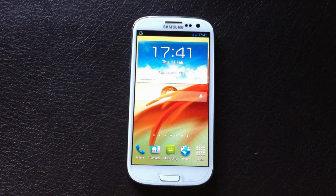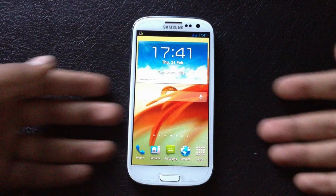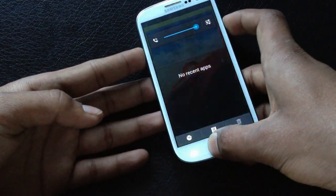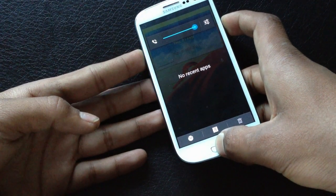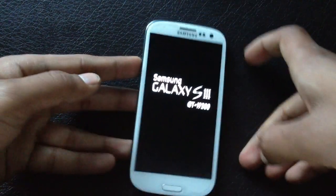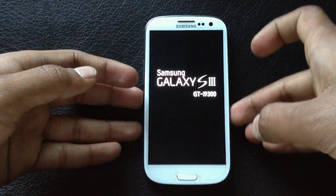To install this ROM, press the volume up, power, and home buttons at the same time, keep holding them, and release when you see the Samsung Galaxy S3 displayed on your screen. Your phone will now reboot into recovery mode.